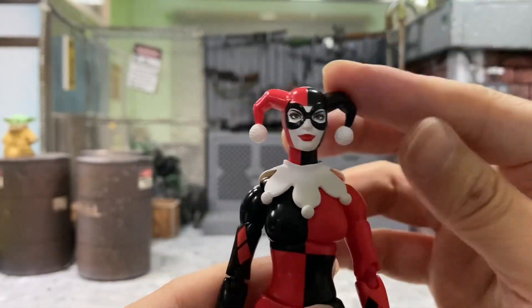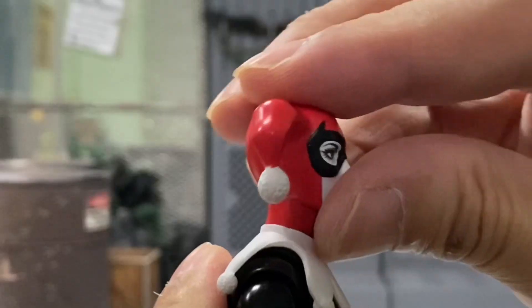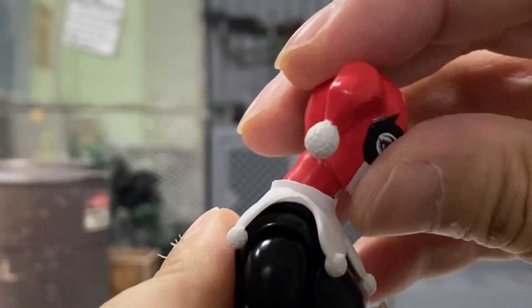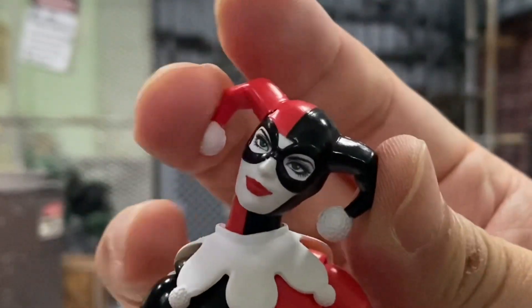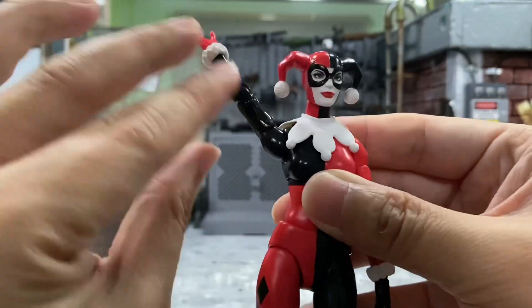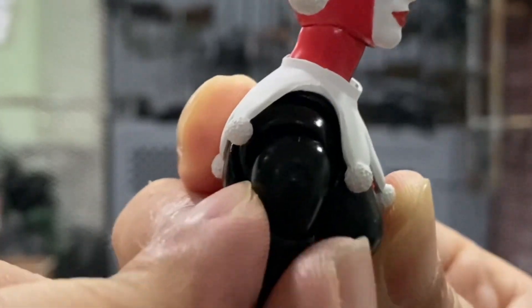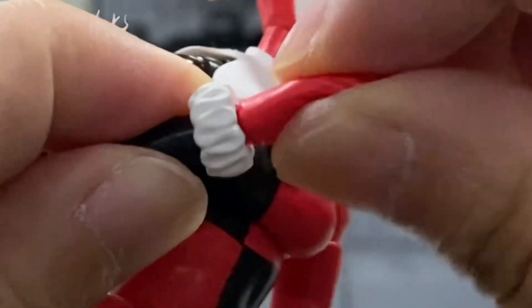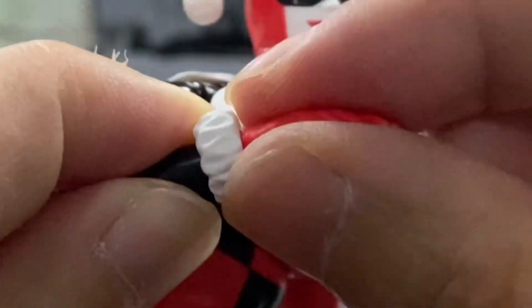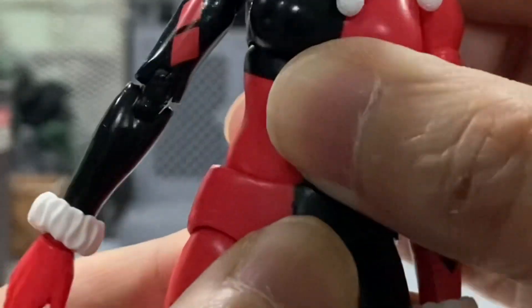Next we'll move on to the articulation. I'll start with the head — she can look to the right and to the left with no issues. Looking up is pretty good, and looking down is not too bad. You can also tilt her head if you want to. Her arms can go 360 degrees without any issues. It's a butterfly joint, but it's not a very big movement. Double joint elbow. You can swivel her hand, move up and down — two points of articulation. You can also swivel on her waist or just turn it around.